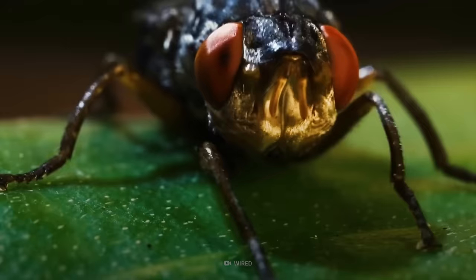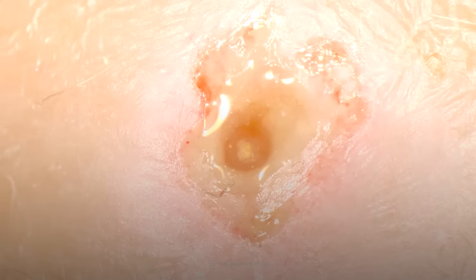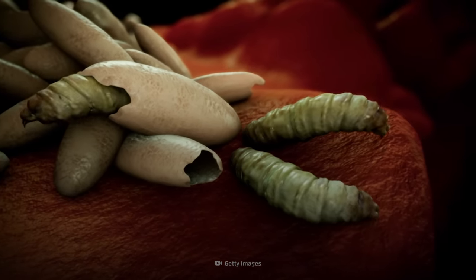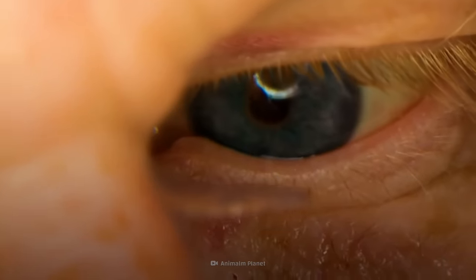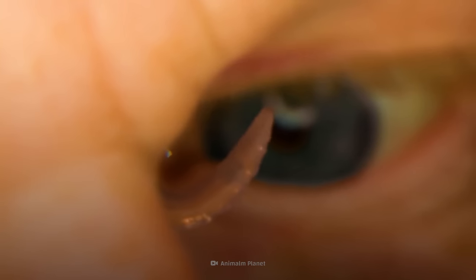It looks like a harmless bumblebee sniffing around for nectar, but this is a nasty parasite that has spent its early life feeding and crawling under human skin. The human botfly lives in the moist, lush parts of South and Central America, and you don't need to run into one to be infested by its larvae. But if you do become the unfortunate victim of a botfly infestation, do you know the best way to get rid of them?